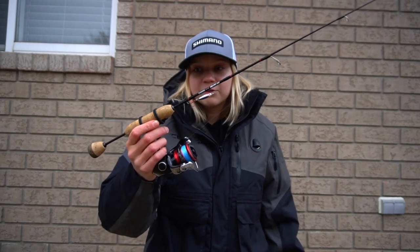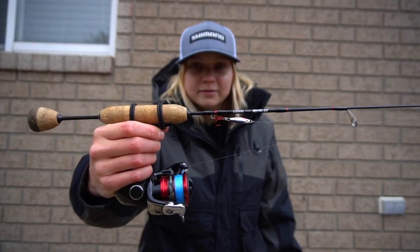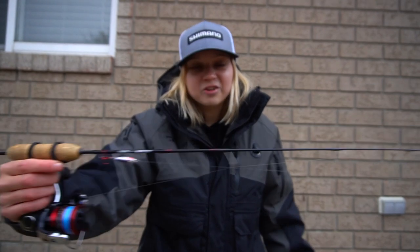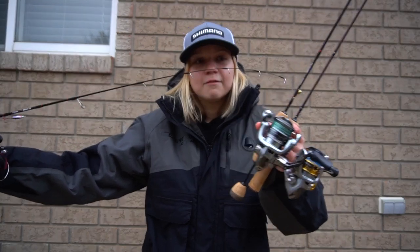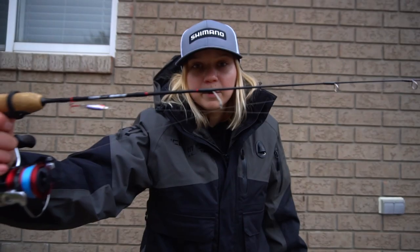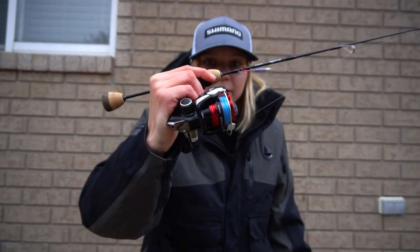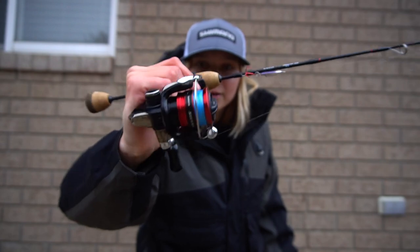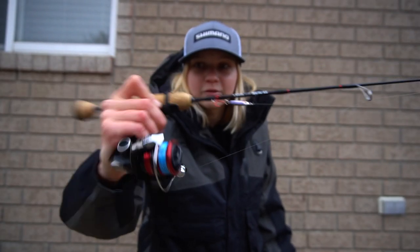I usually bring two of these rods or one of these and one bigger one as well. So first up, I've had this combo for two or three years now. This was my first G.Loomis IMX Pro Ice I picked up. It's a 311 extra fast — so 31 inches, one power which is medium light, and extra fast tip. As you guys can see, it's a very fast tip. The IMX smaller rods come with a split cork grip. Going up to the guides, we have recoil guides, which are great for ice — you just flip the ice right off. As for the reel, I'm running a 500 size Sienna. I went with this reel because it's super light, keeps the combo very light, and it's really nice to fish with.